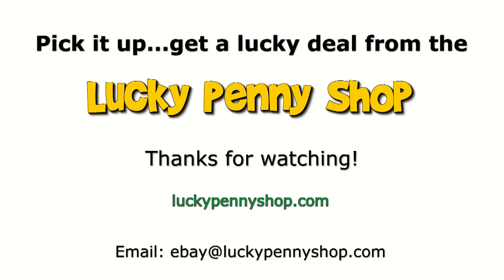Thanks for watching our eBay product video. And always remember, if you see a lucky penny, pick it up.